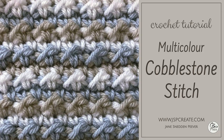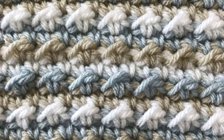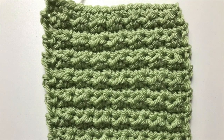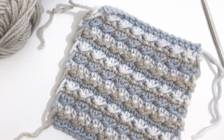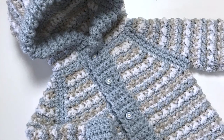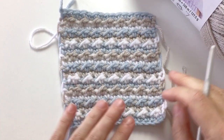Hi everyone, join me today where we learn to do the multicolored version of the cobblestone stitch. You may recognize this stitch from a previous tutorial where I showed you how to do the single colored version, but today we're going to cover a multicolored version where I used three colors to create this swatch. It's a nice simple stitch where you're only using one color per row. You can find the stitch pattern and the stitch chart in the blog post that accompanies this video on my website. So let's get working on our swatch.